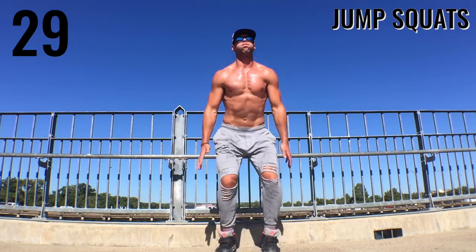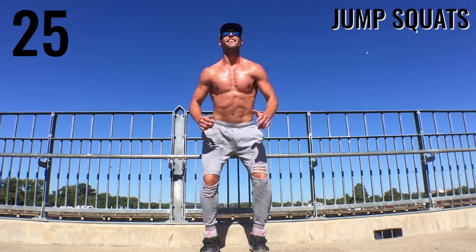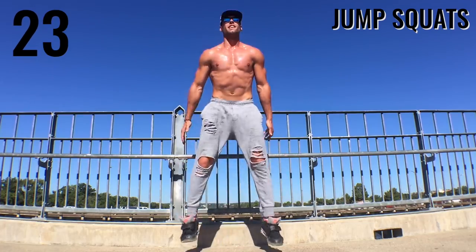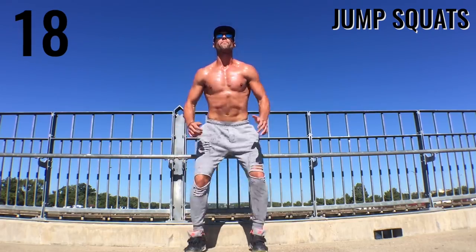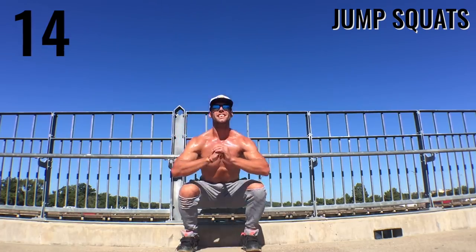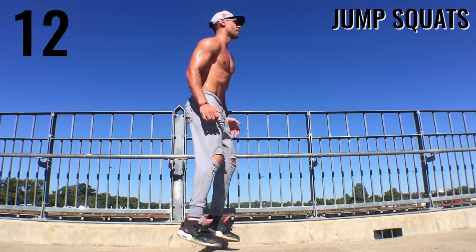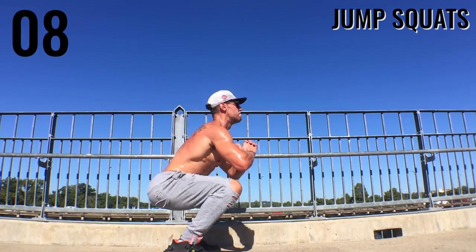Good, guys. Up next: jump squats. All I'm doing is getting down into the squat position, maintaining my form, and then just jumping up in the air slightly. I'm not going so crazy that I lose my form — squatting down, legs bending more than 90-degree angles, back staying straight, and exploding up when I go up. That's what you guys want to be doing. Keep that form intact.